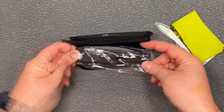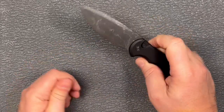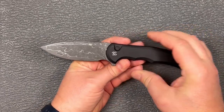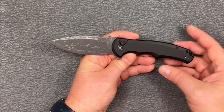So let's see what this is. This is the brand new button lock Praxis and it's got that beautiful Damascus blade. Look at that thing — it is absolutely amazing. I told you you're going to have to shield your eyes. Don't blame me if you're seeing spots for the rest of the day.